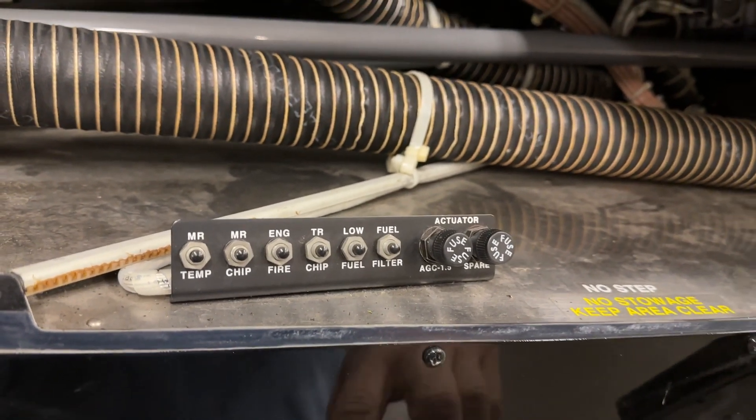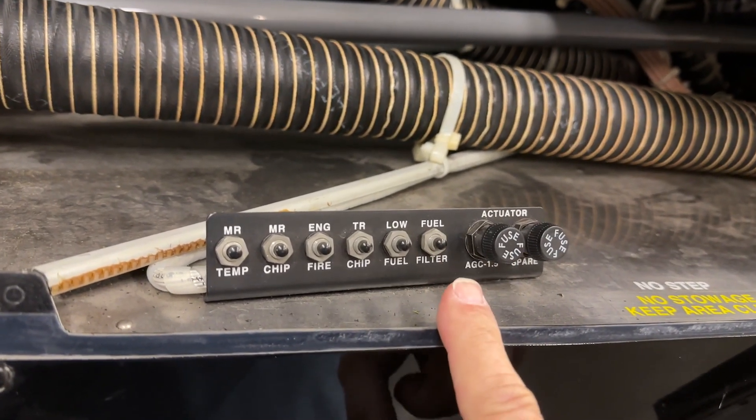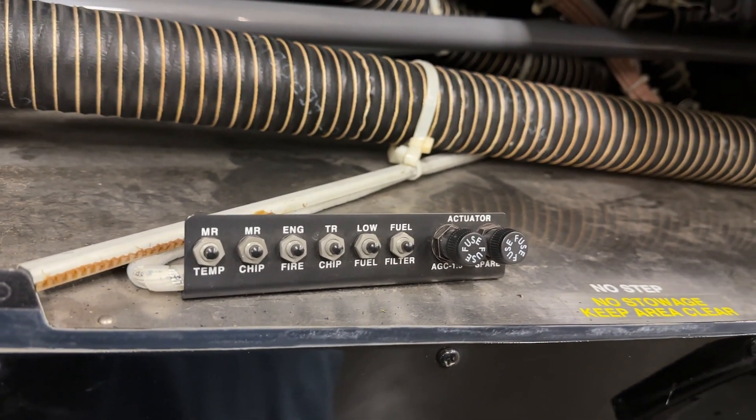At about that same time, Robinson went to enunciator panels and got rid of the old-fashioned caution warning lights that used to be in one or more rows across the panel. Here's the older style where during your pre-flight you had to actually check about six caution warning lights.